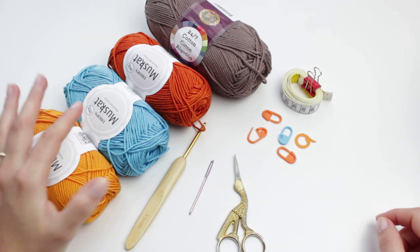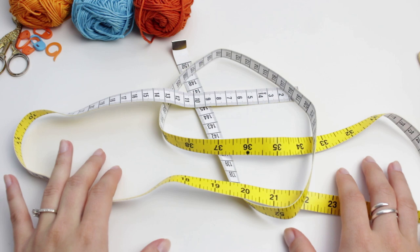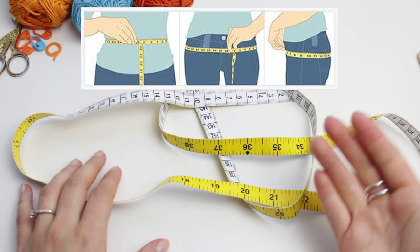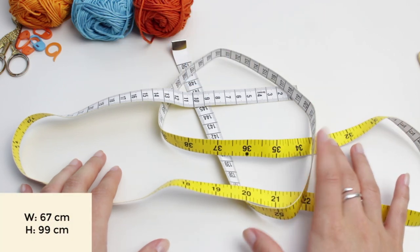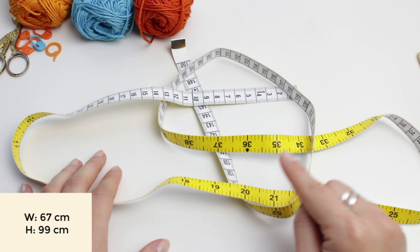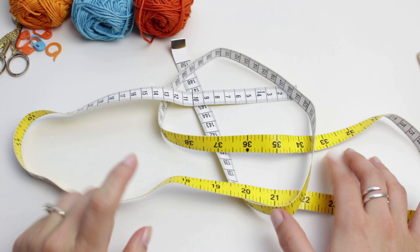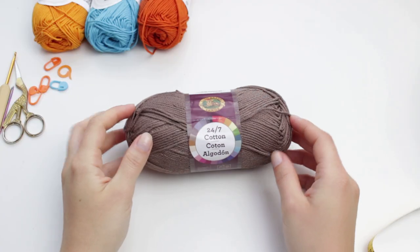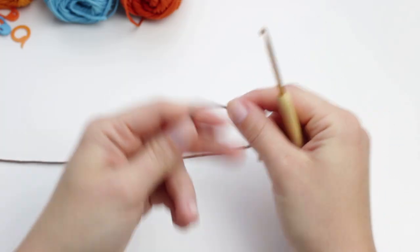Before we start the shorts, we are going to take two measurements: the waist and the hips. For my measurements, my waist is 67 centimeters and my hips are 99 centimeters. Go ahead and take those two measurements and note them down because we'll be going back to them. Now get the main color — I'm going to be doing the brown — and we'll start with a slipknot.